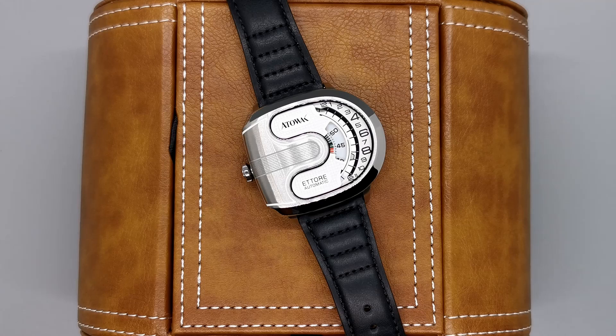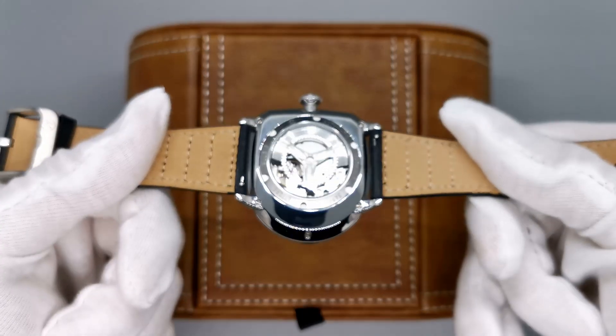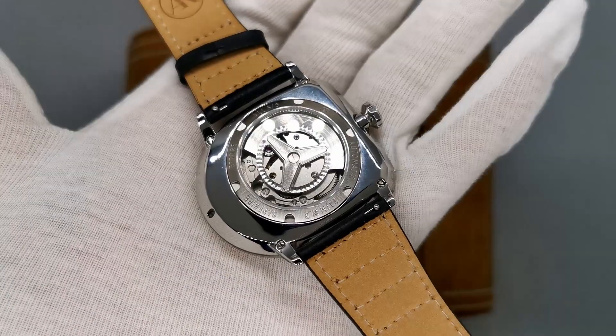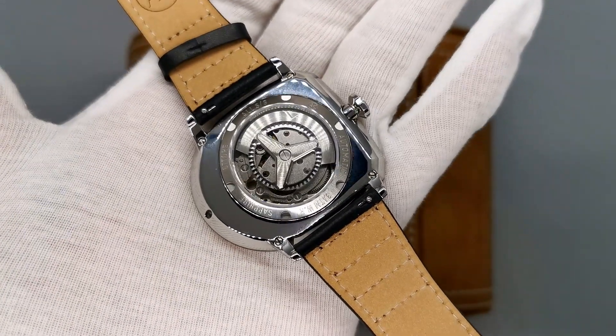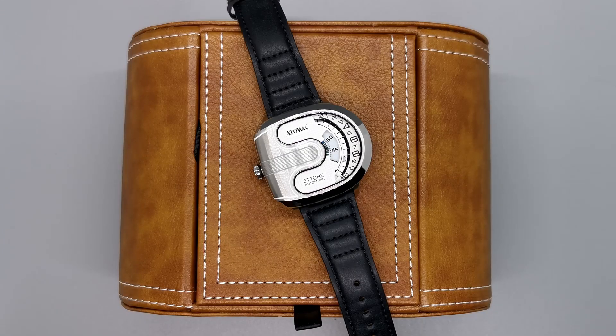The most impressive part of this whole package, however, is that Attawak has taken a very popular off-the-shelf movement — the Miyota 8215 — and managed to redesign it to function like a $100,000 watch. I can't imagine how much this must have cost to do: the research and development, the trial and error. This really is a little marvel of engineering in the affordable watch space.